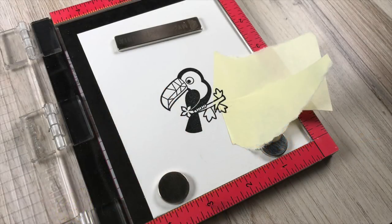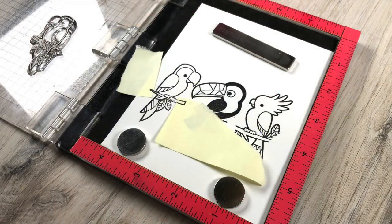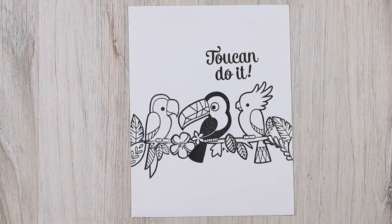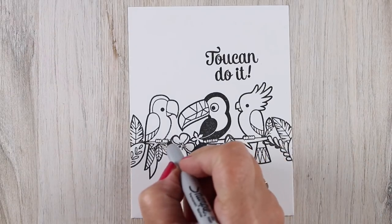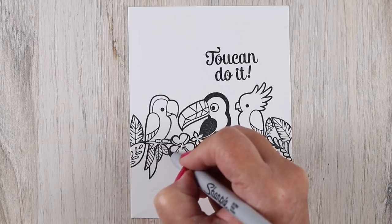I just picked up the Katherine Pooler toucan stamps and they're so cute, so I stamped each one of them by just masking off the ends of their branches, and sometimes masked off a full leaf, because that way I could add a little stamp in between. In the stamp set there are some little flowers and leaves that you can fill in the gaps with.